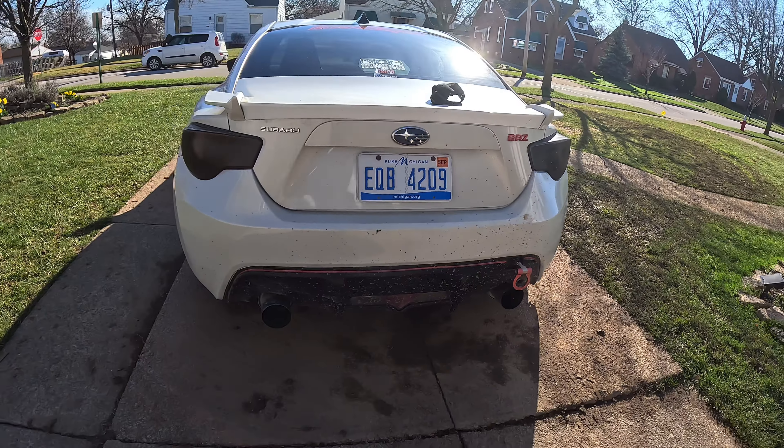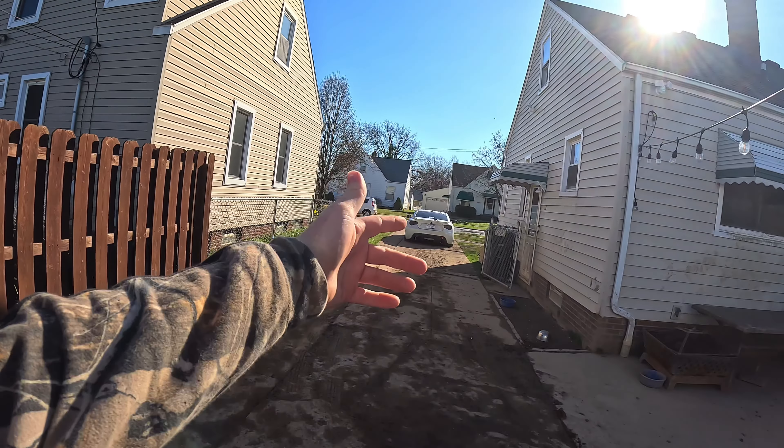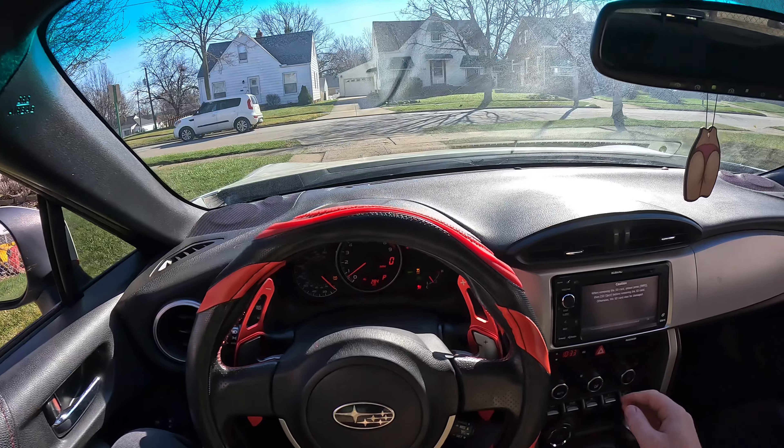So we got all the tires filled up on the BRZ. With it sitting, I knew they were going to need some air — they were a little short. We set them all to about 37 PSI. You guys are going to see some POV action of the BRZ — we're going to take it to the Rainforest car wash.